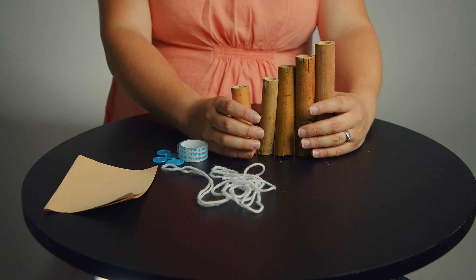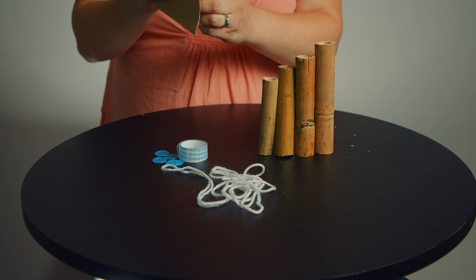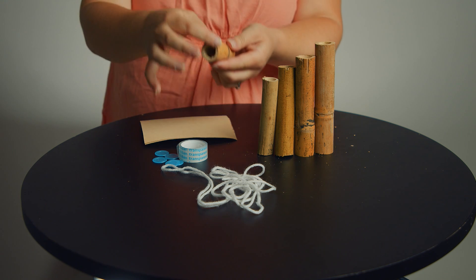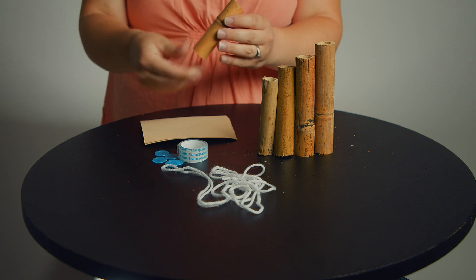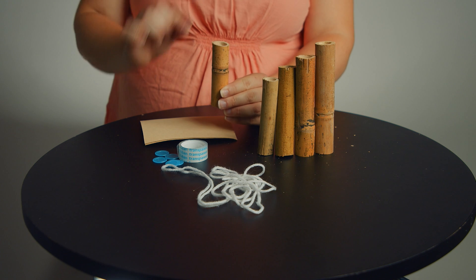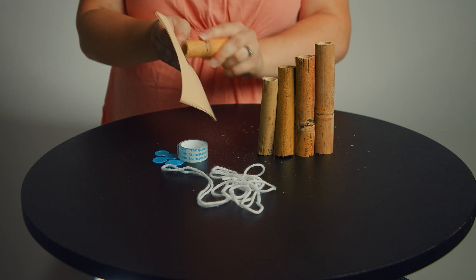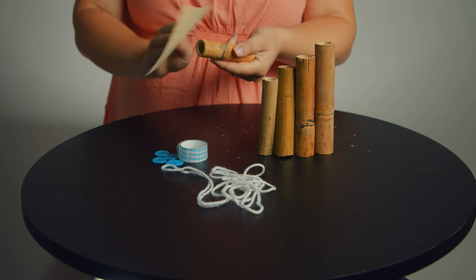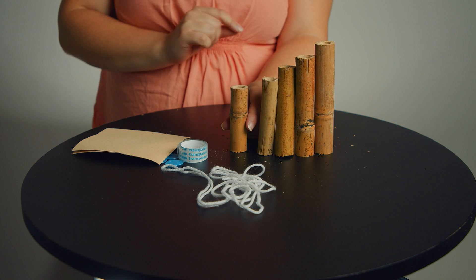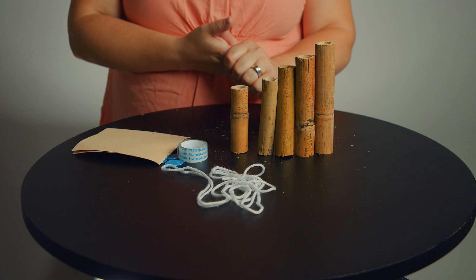Now take the sandpaper and sand off all the bumpy edges. You see how they're really bumpy right around the edge? You want to make that nice and smooth because eventually you're going to blow on one side of it to make a pan flute. Sand off all those bumpy edges as good as you can so it's not too sharp — do that on both sides of every single one. Pause here, sand all those pieces, and then we'll do the next step when you're done.